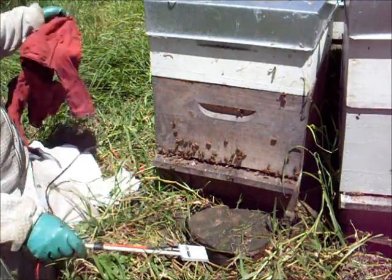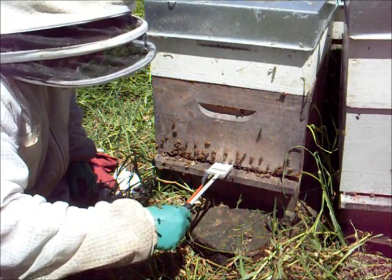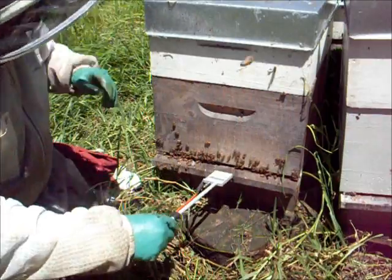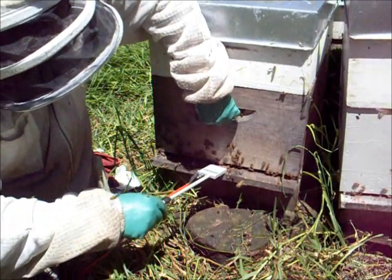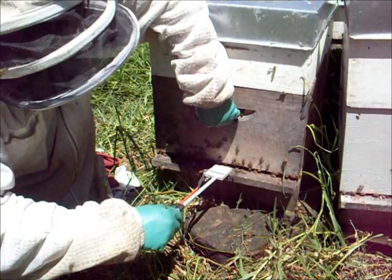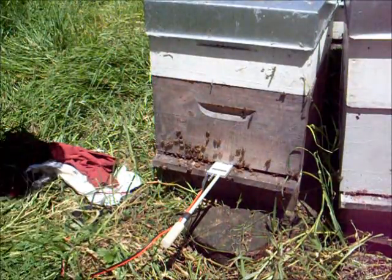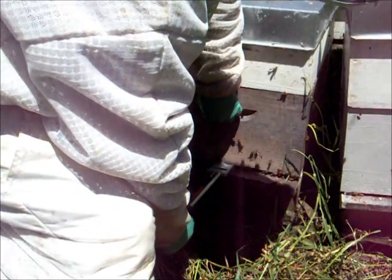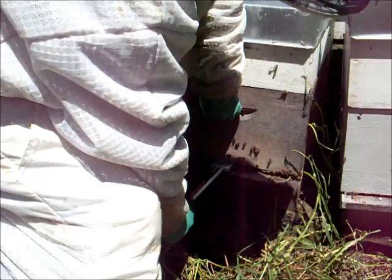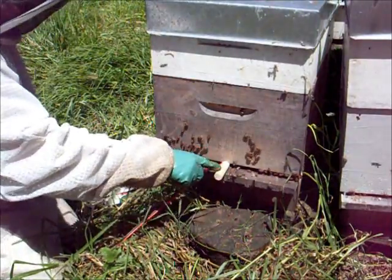Gary's doing the timer and it's very important to time it quickly. Now you just insert the vaporizer into the hive if the hive entrance allows you to insert it. This one we had to do a bit of prying to get open. Push it in all the way to the handle, and then this is when you connect the battery.